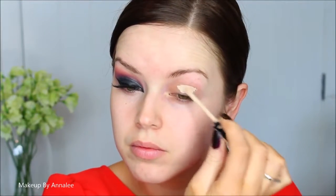Hi everyone! So as you can see, today's video is an inspired, sexy, scary as hell vampire look.